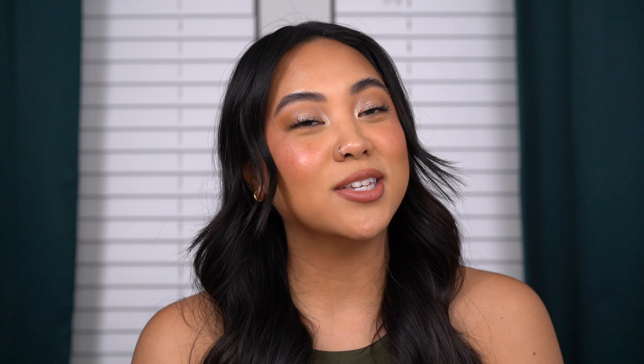Hi guys, welcome back to my channel, and if you're new, welcome! My name is Christina and on my channel we talk all things beauty from my own experiences. Before you go, make sure to subscribe, like this video, and leave any comments down below. I think I have the shade Barely Pink on right now with Max Spice lip liner just on the outer edges.